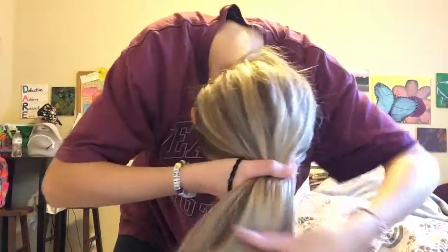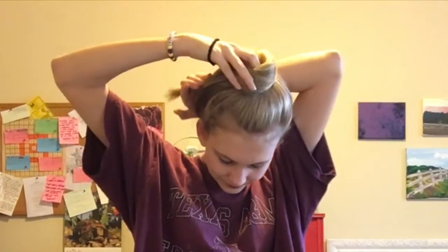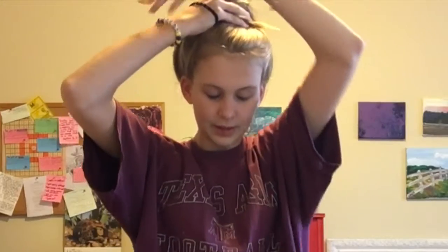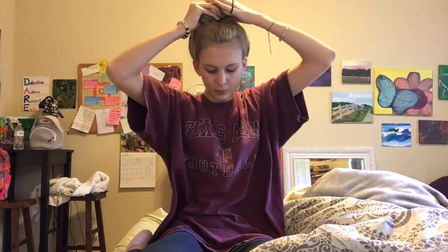We're gonna flip — you ready for this? And flip. We're going to top knot. Grab our strand here, twist it, and wrap. Go for the middle and wrap some more. Go for the middle, wrap some more. And then hold it in place, grab our rubber band, and pull it tight.